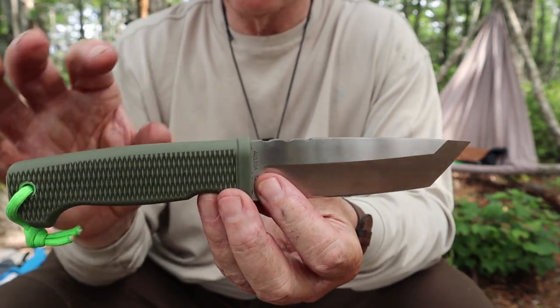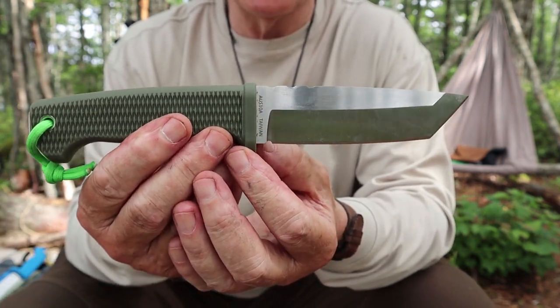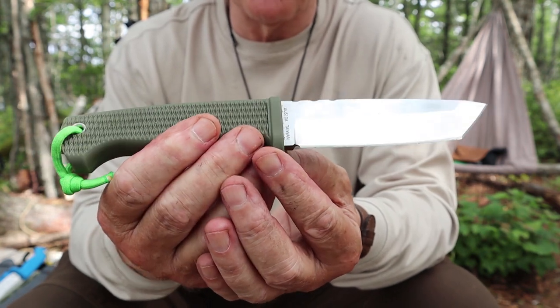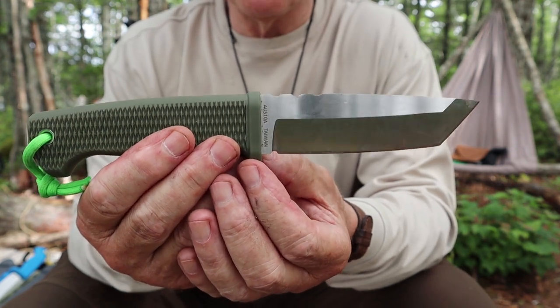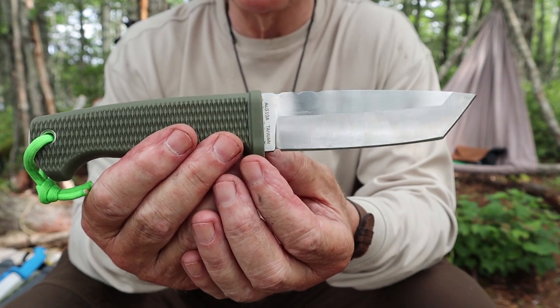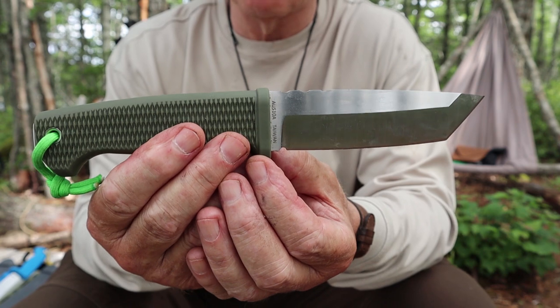One, of course, is the price. This is not a cheap knife — it is not a budget knife. It comes in at $149.99 US dollars, so $150 US. While that in itself is not overly expensive for a knife, for a knife that is made in Taiwan, it seems more expensive than it should be. But there is a reason for that that I'll get to in a few moments.